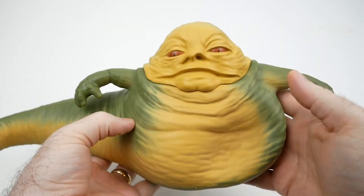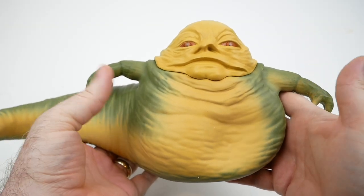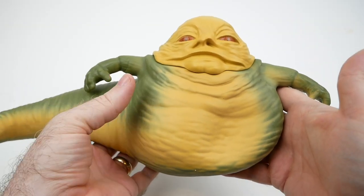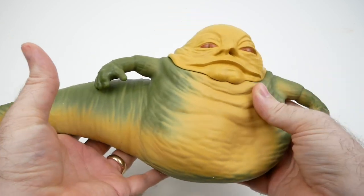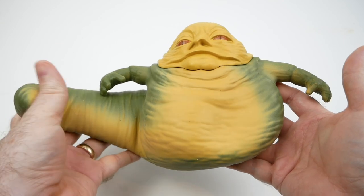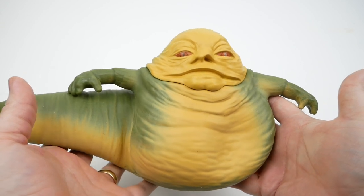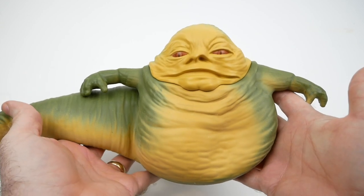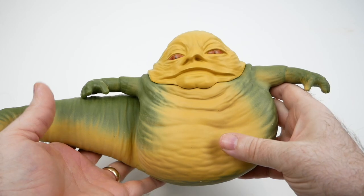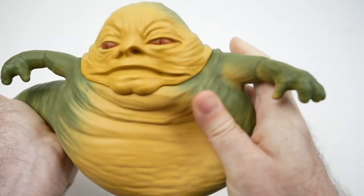I hope you enjoyed this look at this very unusual Jabba figure. As far as I know, these are only available in the UK at the moment — I don't know if they're going to be coming elsewhere. At this point you may have to try importing it from the UK if you want one. But if it looks like the kind of thing you would like, I would totally recommend doing that, because I'm having a lot of fun. See you later!